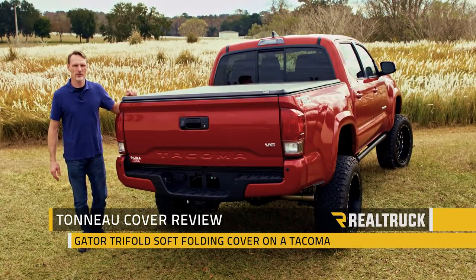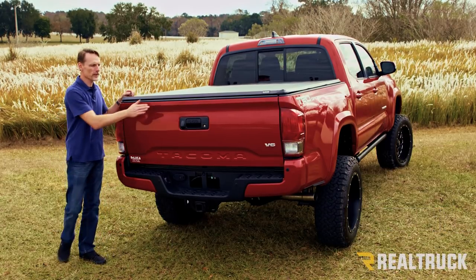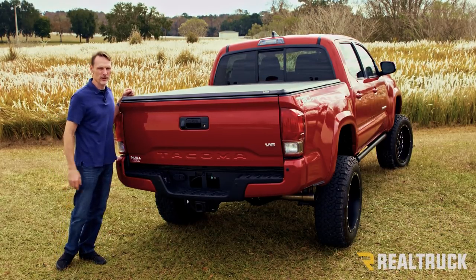Hi, I'm Todd Henderson, and check out the Gator tri-fold for the 2016 Tacoma. This is a soft vinyl tri-fold cover, and with the tailgate lock you're going to have an extra level of security.